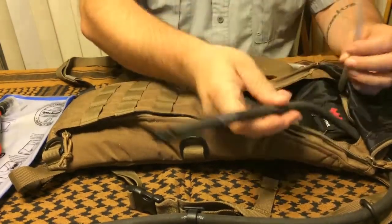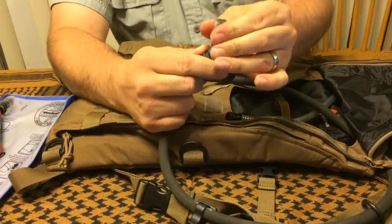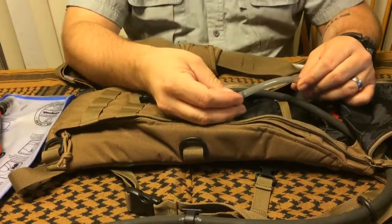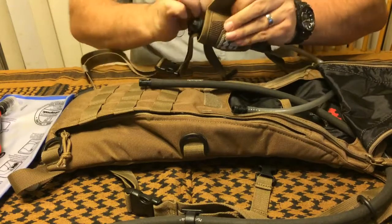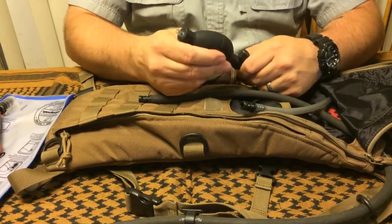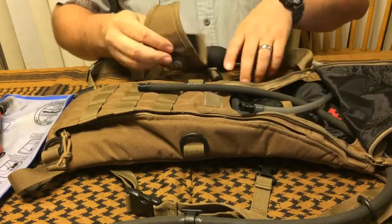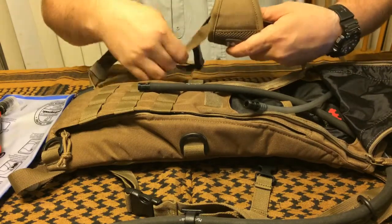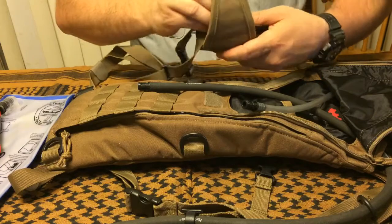You can see the color option I have here is coyote tan. It's got two different hoses — one with your bite valve where the water comes through, and a second line that goes to a pressure ball. That pressure ball rides on your shoulder and lets you pressurize the unit to optimal drinking pressure.